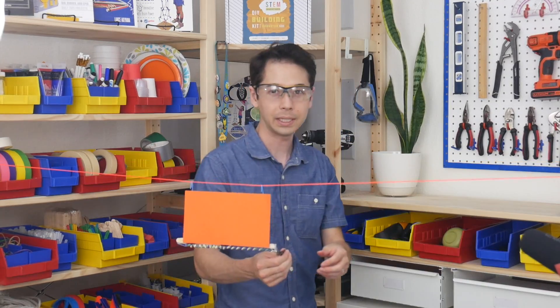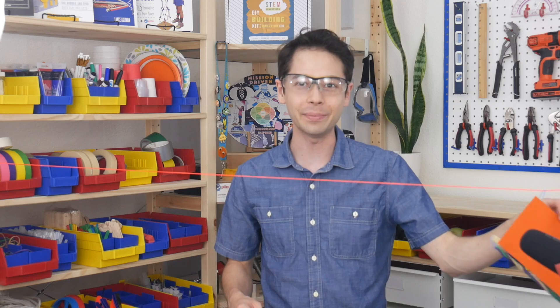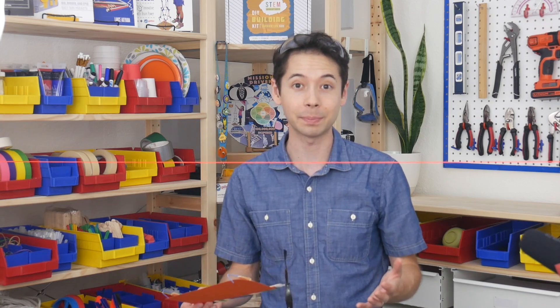I'm actually going to wear my safety glasses for this because I'm not totally sure what's going to happen. Okay, three, two, one. Whoa. You can see that obviously more power isn't necessarily better. This design actually had so much power that it destabilized and came off the zip line.